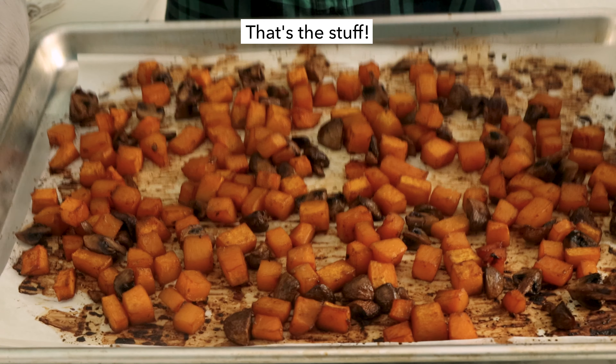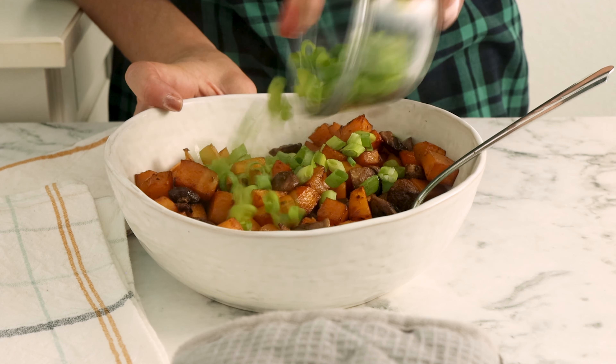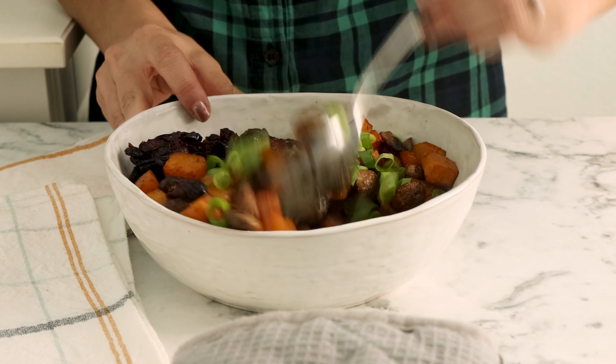That's some good looking squash. Now add it to your serving bowl and toss it with green onions and dried cranberries and you are ready to serve.